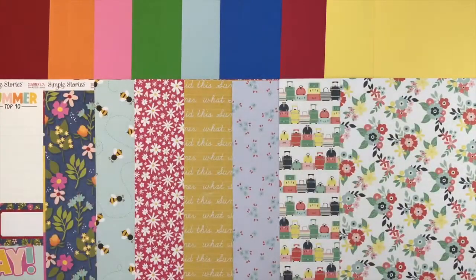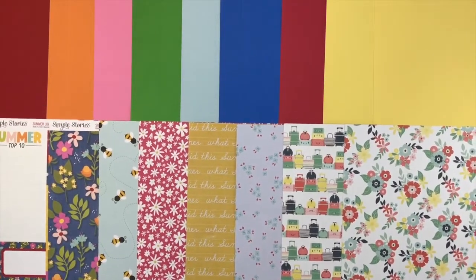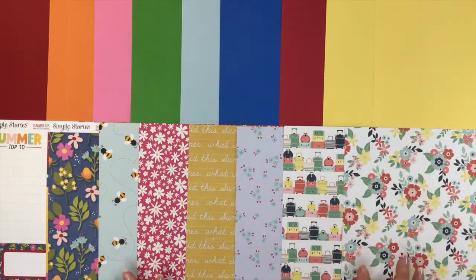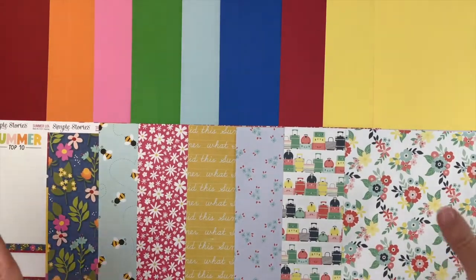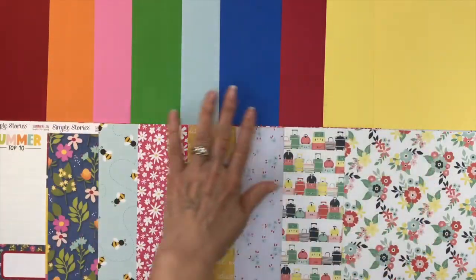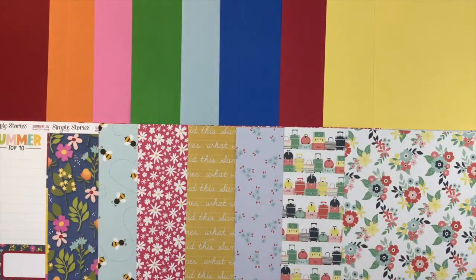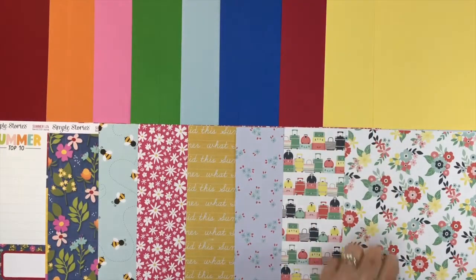Let's dig in — I'm going to show you the cardstock first and then take a closer look at the patterned paper. I leave these out so you can see how they match with the collections and which ones they go with. It also usually gives me ideas of ways to mix and match different collections really well. When I laid the cardstock out like this, I just thought of a box of crayons — I just think that's so pretty!